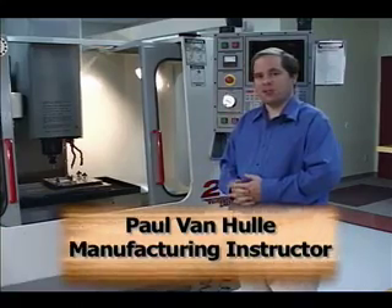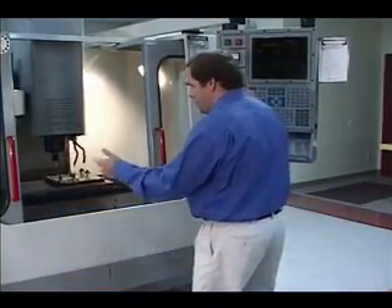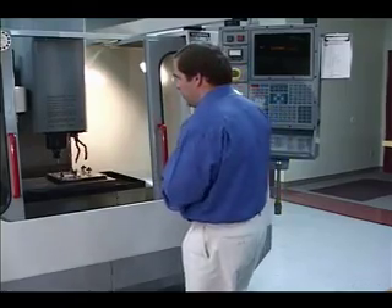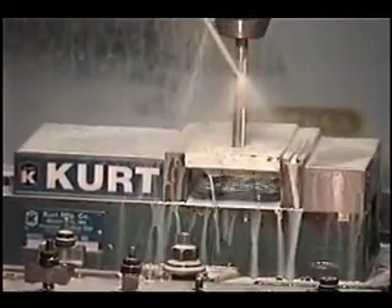One of the machines you're going to be using here at Riverside Community College is known as a Haas milling machine. A mill has three axes of movement: your X axis going left and right, your Y axis going in and out, and your Z axis going up and down. One of the classes you might be taking is known as the CNC Setup and Operations class, which will teach you how to set up the tool heights, set up your fixture positions, and how to attach parts to the machine.